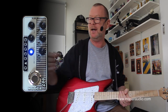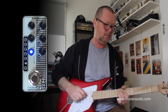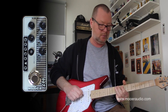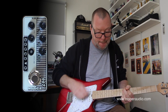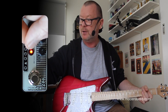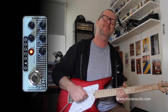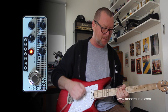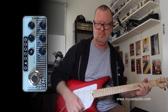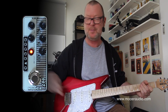It's got that classic little amp sound. Of course, you can wind the gain up a little bit. But if I go to the red channel, which is the gain channel, it's got that classic little combo break-up sound, which is just absolutely gorgeous, I think.